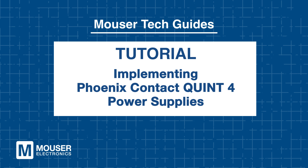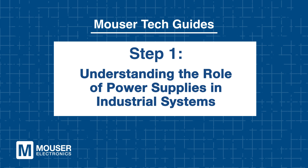Implementing Phoenix Contact Quint 4 Power Supplies for reliable and efficient power management. Step 1: Understanding the role of power supplies in industrial systems.